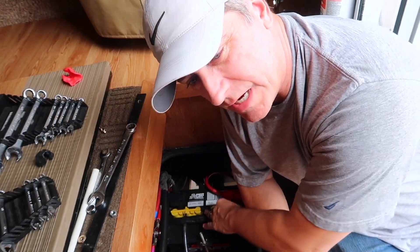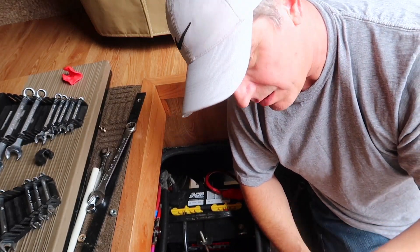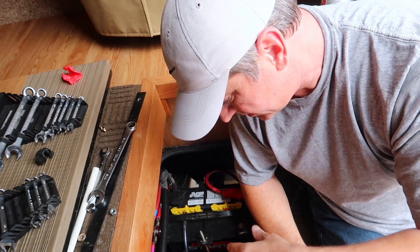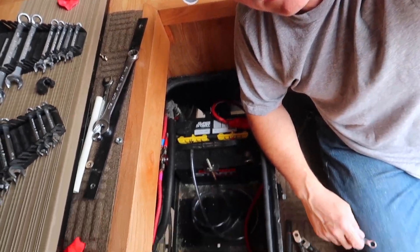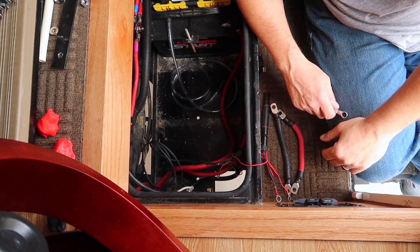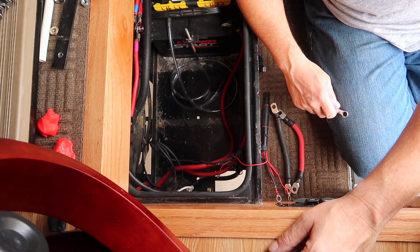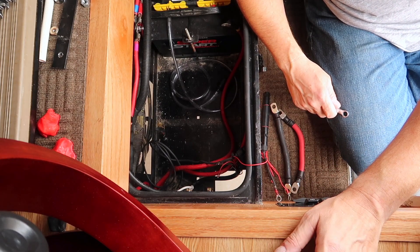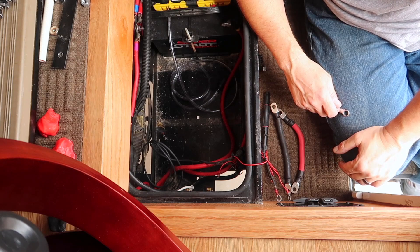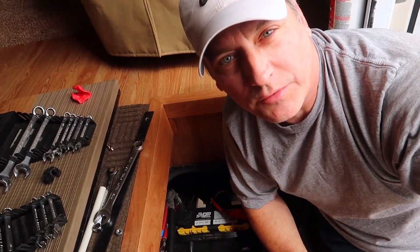I wanted to get the chassis battery back in and get that hooked up. Now the process is really just taking all of this wiring that I disconnected, all this stuff, and basically pulling all of it out. It's going to be rewired from the solenoids — shut-off solenoids — all the way back to the rear compartment.